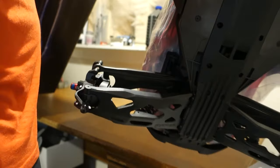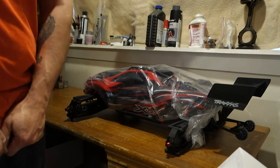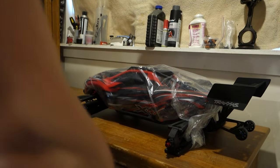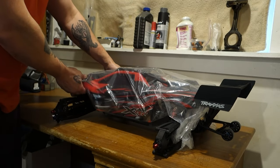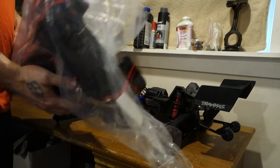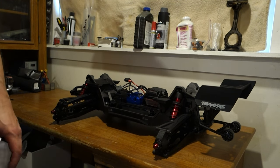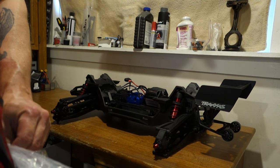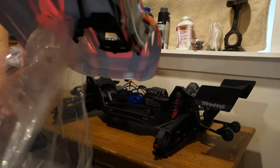Holy cow — just a one-handed grip on this freaking monster. This thing is so dope. Oh goodness, I can't wait to get to the track. From the other videos I've watched, I guess the little body clips or locks are right here. That's kind of cool. I'm actually kind of bummed that they didn't do the quick-release thing like they did on the X-Maxx — I actually liked that, I thought that was pretty cool. But these aren't too bad.